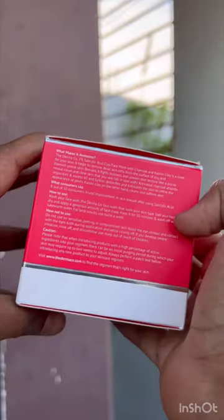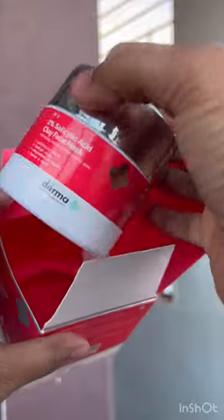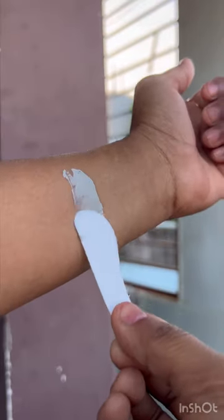If you have dark spots or oily skin, this particular mask will be a best friend for you. This is Derma's 2% salicylic acid clay face mask, which contains 50 grams of product, and you have to apply it in your preferred areas.